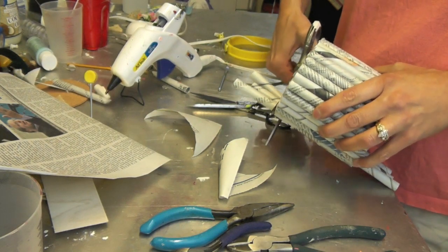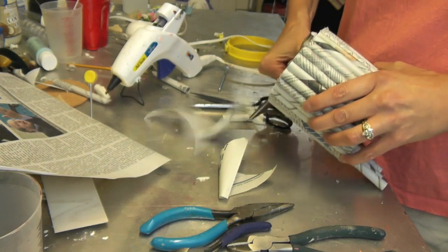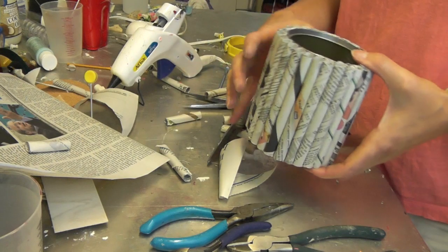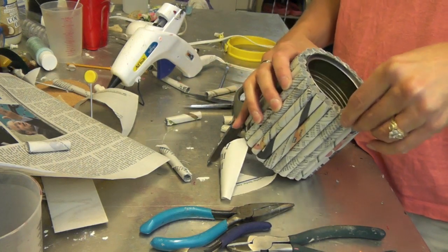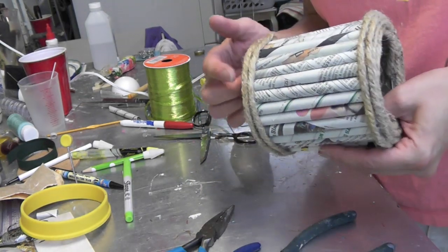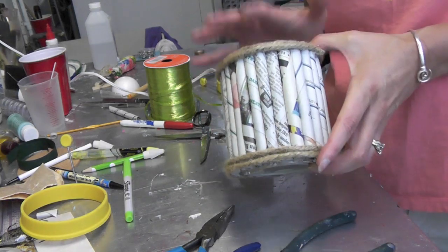Now take your scissors and give them a cut on the edge, and there it is! You can leave it like this, mod podge it, or put some trim along the top. Here's one where I embellished it with a little bit of rope — I hot glued it around the bottom and around the top to kind of trim the whole thing out.